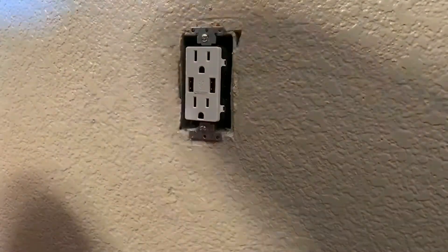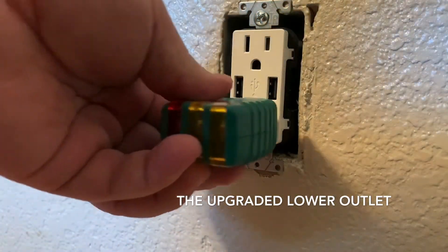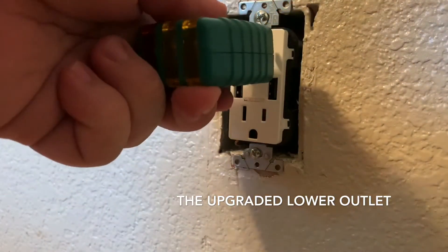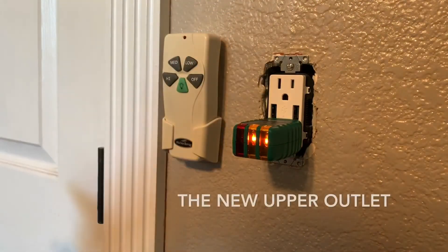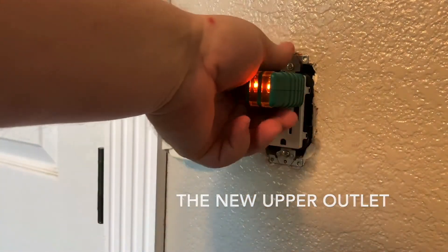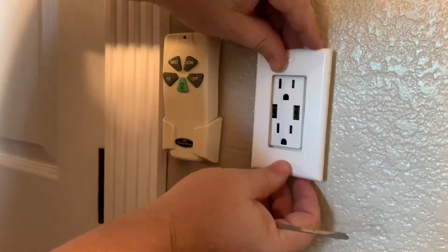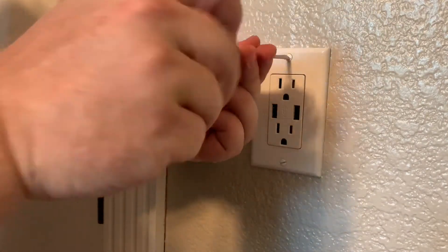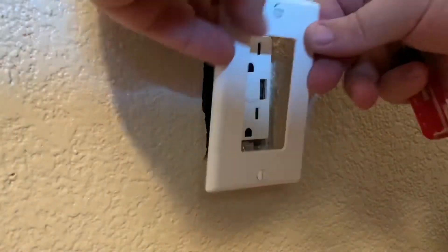It's looking pretty good. Let's test the circuit — we should be expecting two yellow lights. We're good there. We're good on the top, check the bottom — we're good. We're good there as well. Alright, let's dress it up. Looking great. Now it's time for the final faceplate.